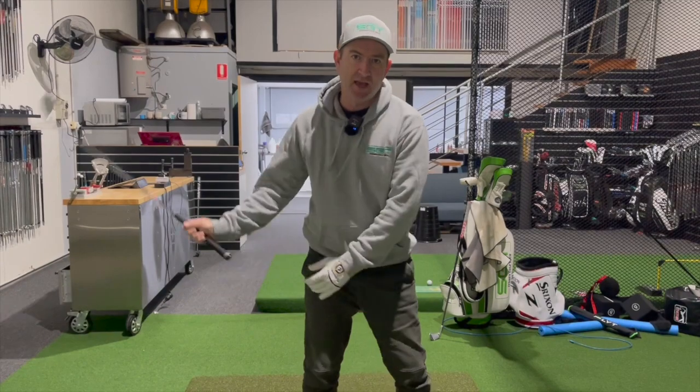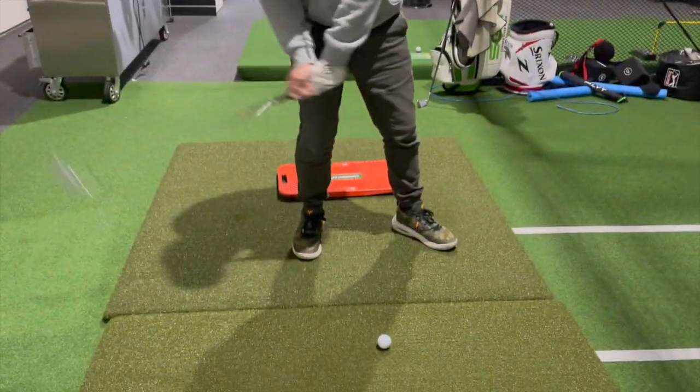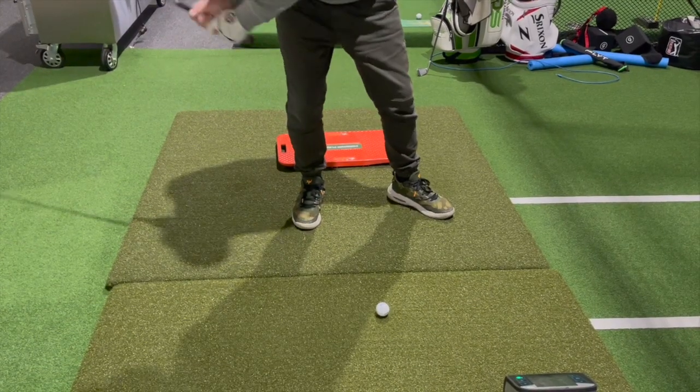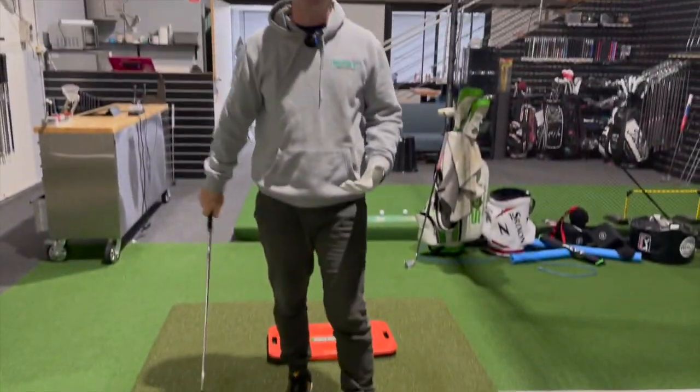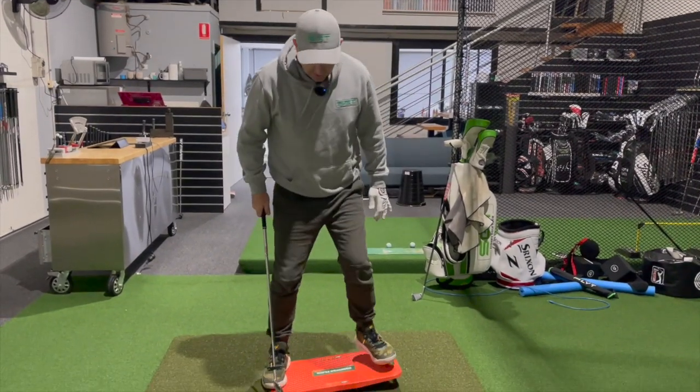If I'm going down and backward, I'm going to hit the ground back here, or if I miss the ground I'm going to go over the top of the ball. That's just a little indication of what happens with poor pressure in the golf swing.